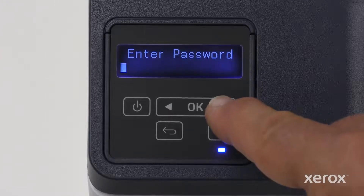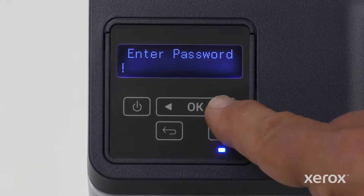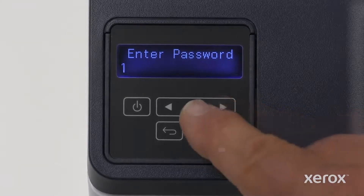Each time you touch the left or right arrows, the printer displays a series of numbers, followed by capital and lowercase letters, followed by symbols. Enter the first character of your password, then touch OK.